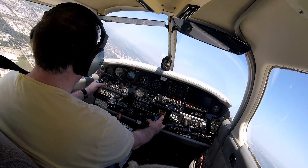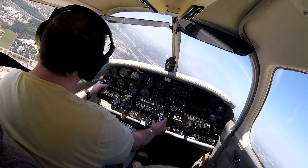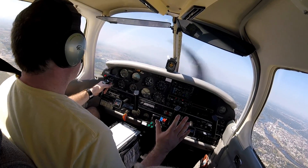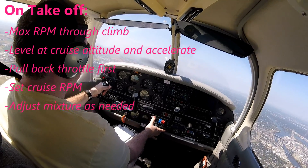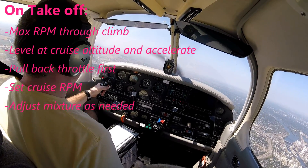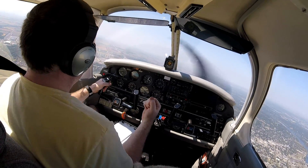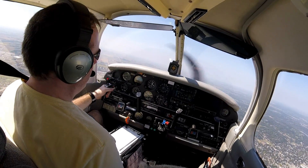Now I'll adjust my mixture as needed. I'm going to lean it to a little lean of peak generally, especially if I'm not going anywhere in a hurry. We're now in the cruise configuration with a constant speed prop. Remember: you don't touch anything on initial takeoff until you get to your cruise altitude. Level off, accelerate, pull back throttle first to your cruising power setting, then pull your RPM back to your power setting RPM second, and adjust mixture as needed. You do that because you don't want to load the engine — you don't want to be climbing at firewall throttle with 27 inches and then pull back your RPM and bog that engine. That's why you pull back the throttle first.